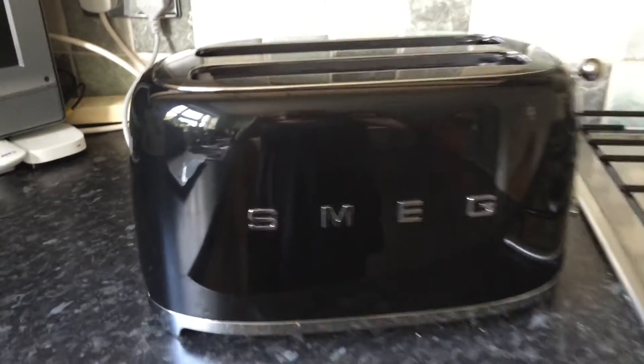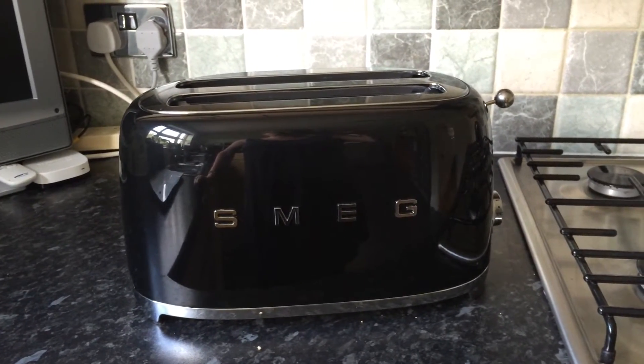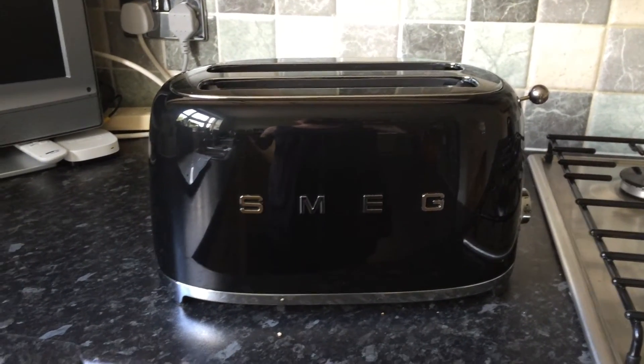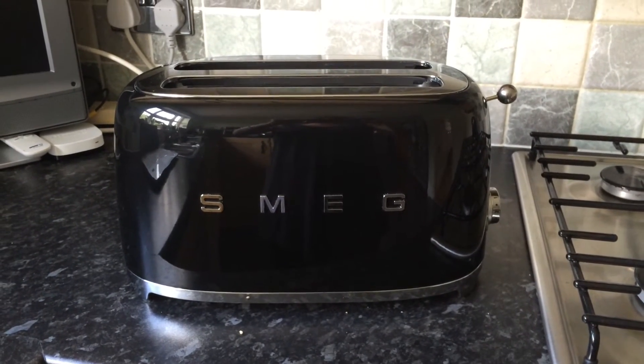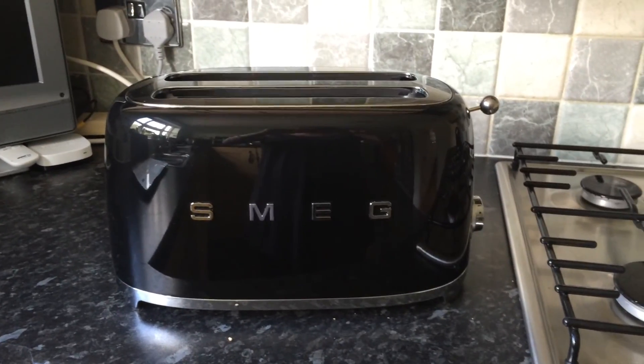So there you go — a very brief but concise review of the Smeg Retro 4 Slice Toaster. We absolutely love it. We love the Smeg brand full stop. We think the retro look is smashing and it really suits our household well. I would very highly recommend this to anyone watching. Cheers then.